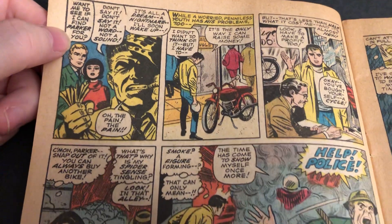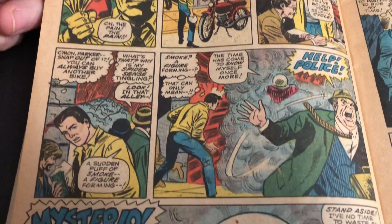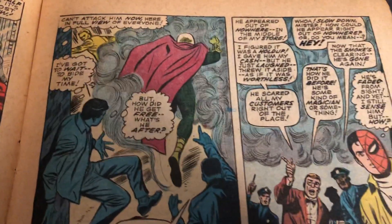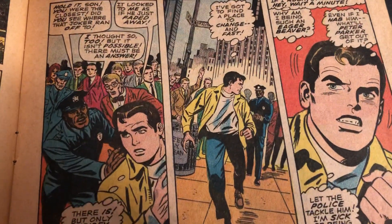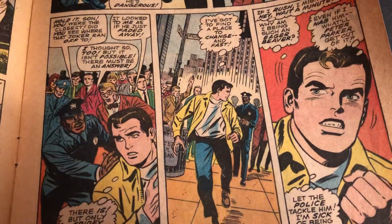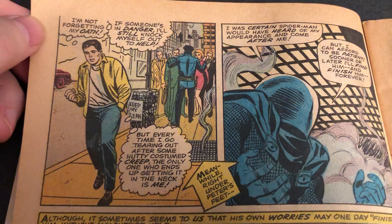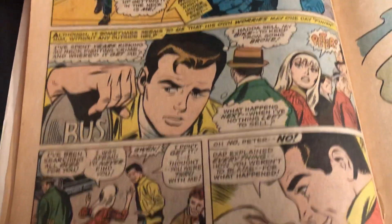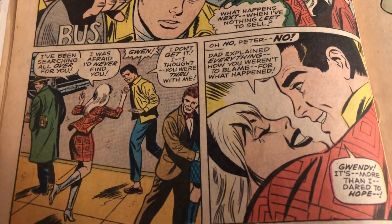Yeah, these had a lot of Peter Parker and so forth, and his cast, besides Spider-Man actually in action. Yeah, the biggest difference was the way Peter Parker looked compared to Ditko. Took some getting used to. For many, this is the more classic look and Ditko's more quirky.